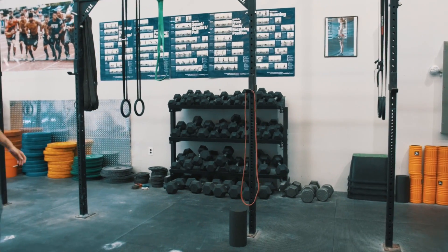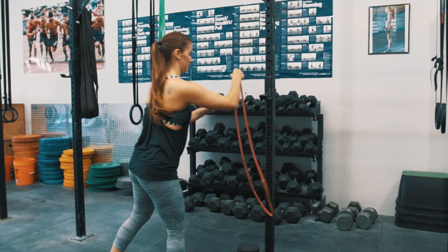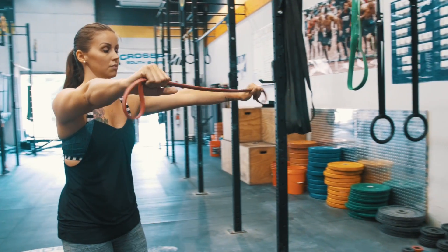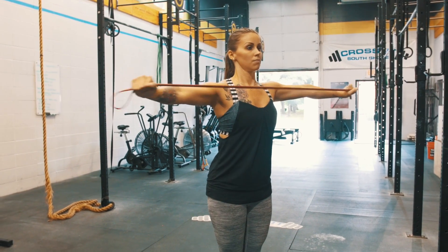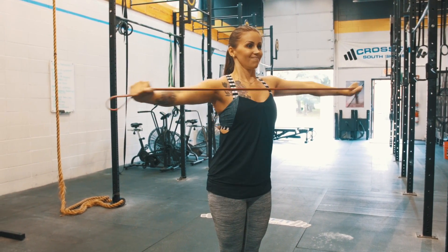After she's completed her barbell movements, she's going to grab her mini band. From here we're going to activate the upper back by performing 25 banded pull-aparts. Notice that there's tension on the band at all times, and the range of motion is relatively small with these.